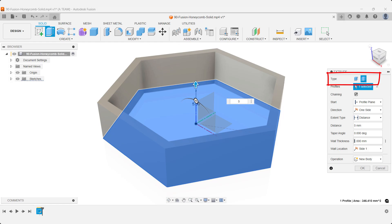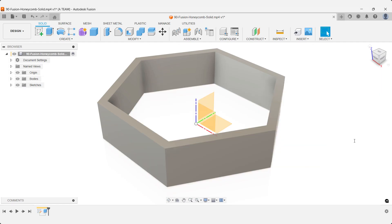Turn the extrude into a thin feature and set your wall thickness. We'll use 1mm in this example, but it's easy to adjust depending on your design needs.